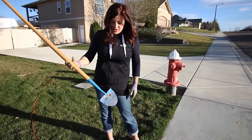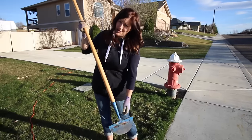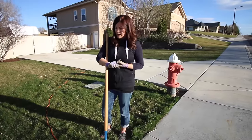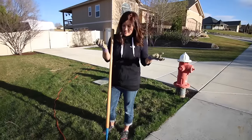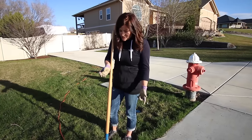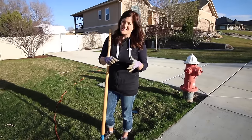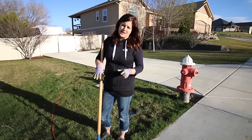I am going to be using a flat edge shovel — it doesn't have any curve, but you can use any shovel that you have, it's totally fine. This just makes the line a little bit more clean. One more thing before I get started is the moisture level in your grass. You don't want it to be too soggy and wet, otherwise it'll be a huge muddy heavy mess, and you don't want it to be too dry because then the grass breaks apart and it's really hard to roll up. So you just want it in between. It rained a few days ago so I think the moisture level in this grass is perfect.